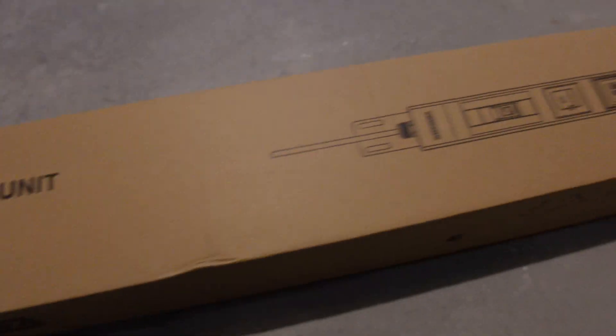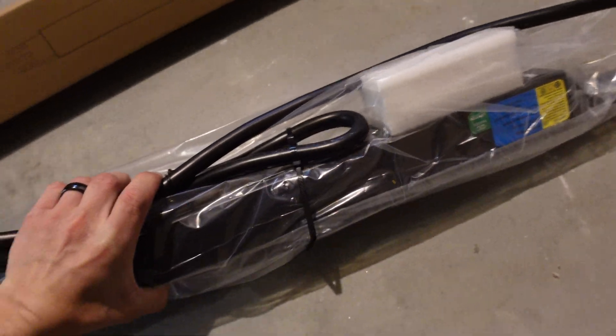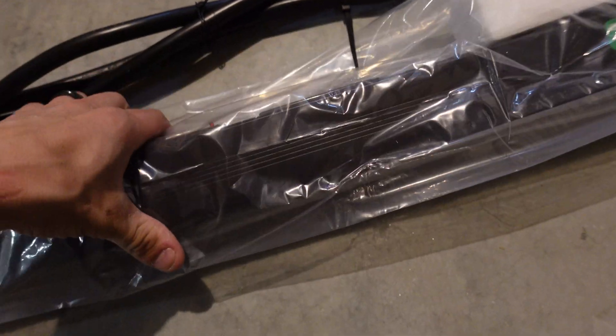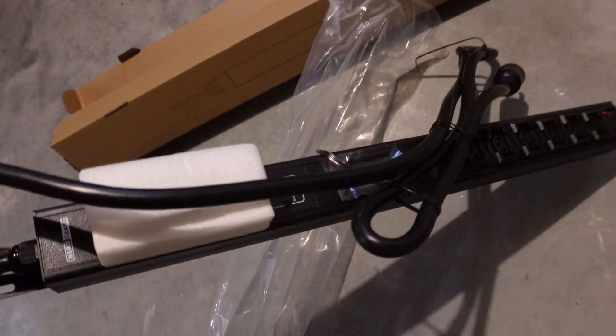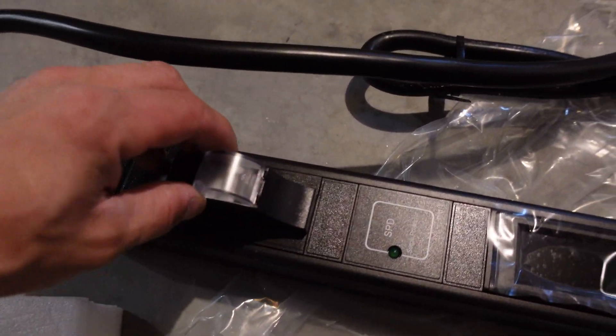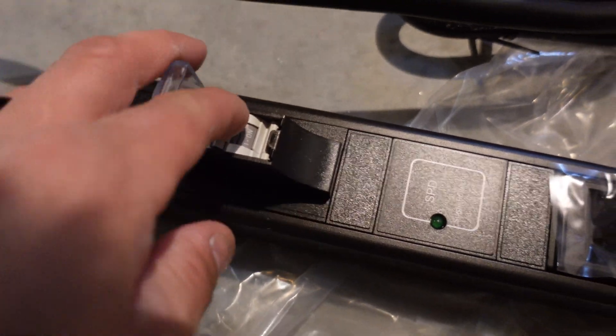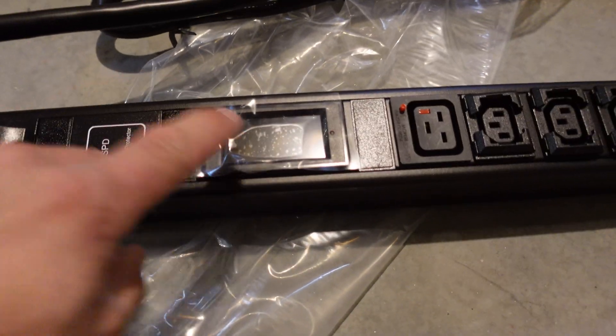Alright, NerdGears 30-amp 240-volt metered PDU — I think this thing's like $150, and from what I've seen it looks totally worth it. Let me get this plastic off. Oh, this thing's sick — I like how it's kind of small too, really nice. It's even got a breaker on it — I don't know why I didn't notice there was an actual breaker on this PDU. That is freaking sick — there's the Drok meter right there.